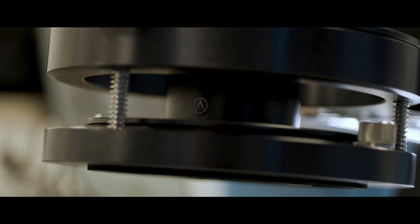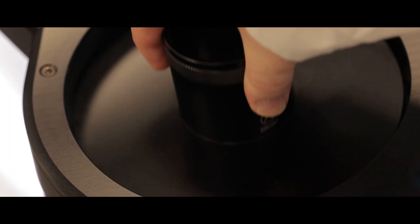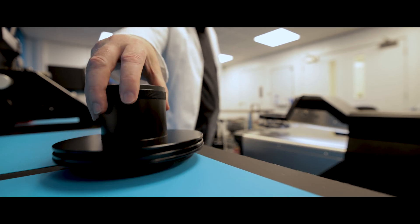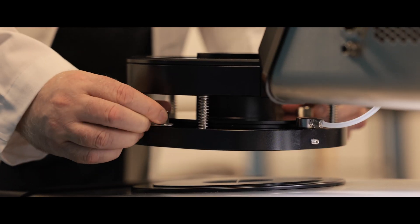AirPro can be supplied with a range of different test heads, and these are dependent on the application and the standard that you're following. They range from the very small 5 cm² to the very large 100 cm², with many sizes in between.